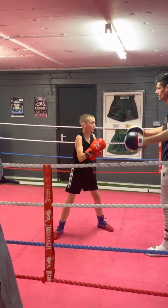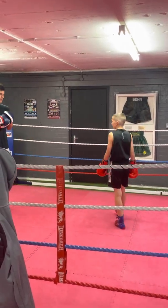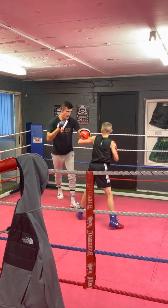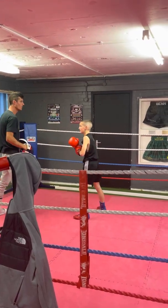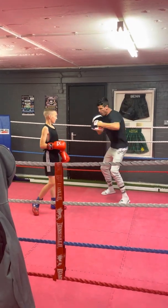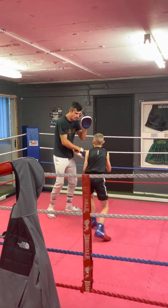No, no — fantastic! Yes boy, good lad, one more. Go — one, two, there you go. Just keep it solid — whack, whack, solid. Three big power shots, ready. One, two, good.